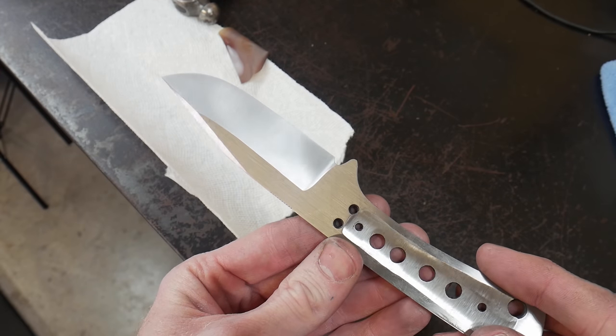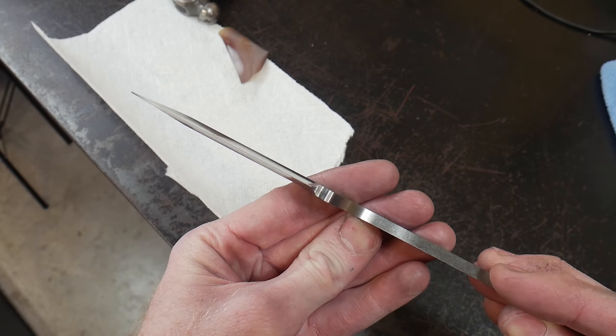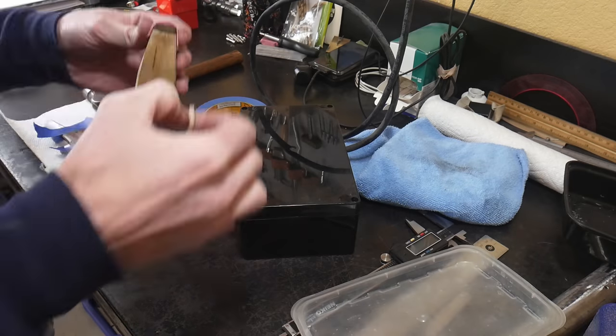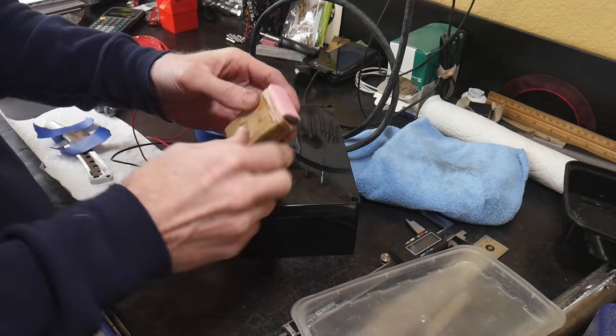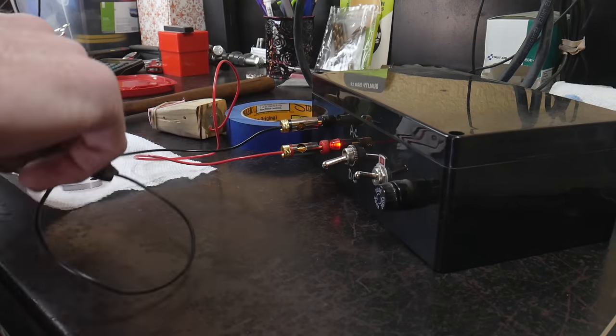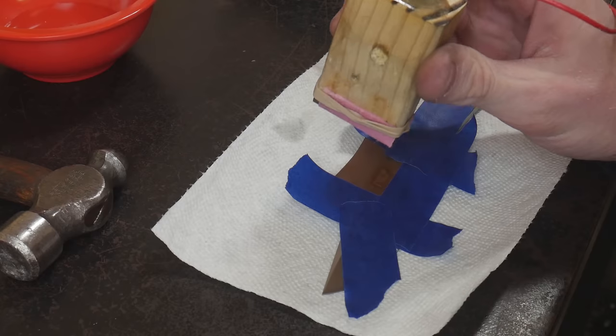Welcome back to the shop. In today's video we're going to be doing a brief tutorial on how I acid stone wash my knives. I did a video on this a while ago, but some of my processes have changed and I would like to do an update video just so you can see some of the things that I've learned when acid stone washing a knife.